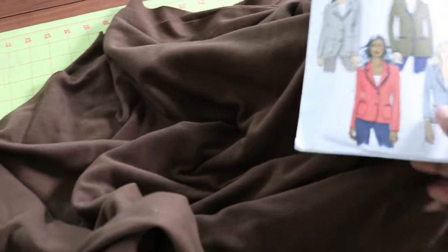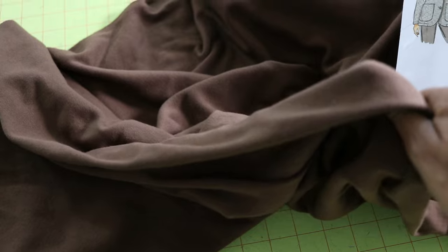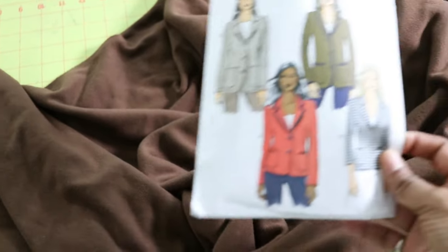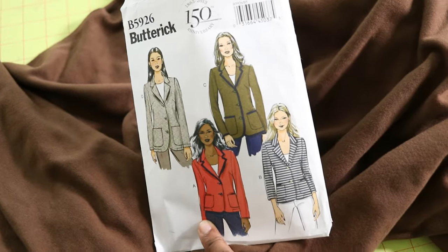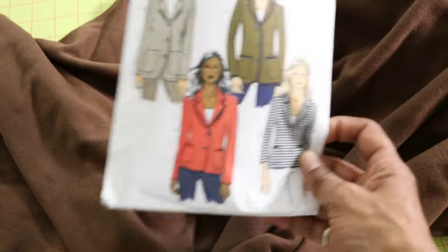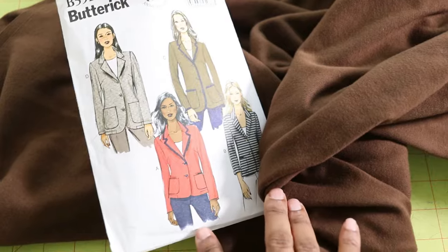I feel like I haven't sewn in such a long time. I purchased this interlock knit from Joann Fabrics. I got quite a bit of it because I want to make two things, but first I plan to make this 2013 pattern. It's a blazer and it calls for knit fabrics, and I don't have a knit blazer, so that's why I decided to make one.